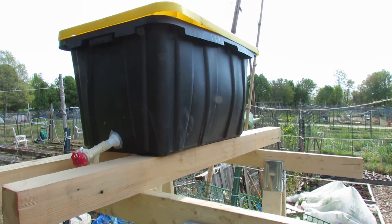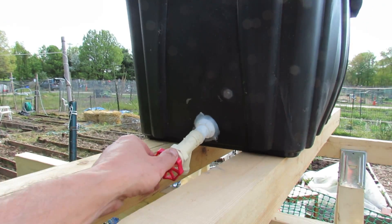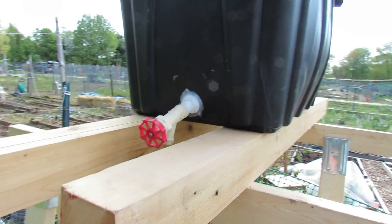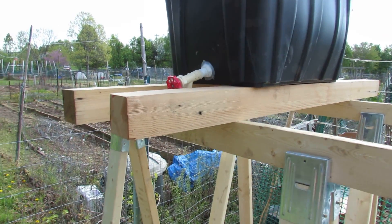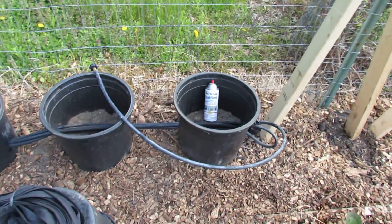That is a 27 gallon container filled with water. I had to figure out how to put a spigot on it. You can buy kits. I don't want to go with a rain barrel or anything bigger yet until I know that this really works. So again this is experimental. I set the containers up right down here.